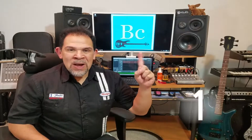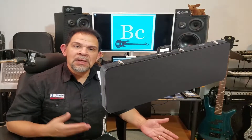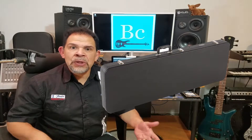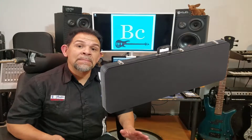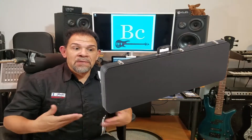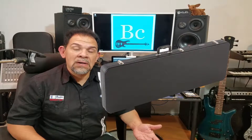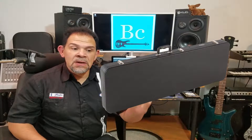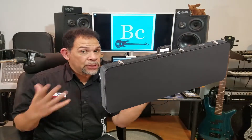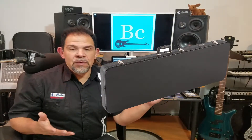Item number one: cases. Got to have it. Some guitars actually come with a case, and more than likely what it's going to come with is a Tolex — made out of plywood and covered on the outside with a Tolex vinyl-like material. These cases are fine. It's fantastic that some manufacturers actually provide that in the cost of the guitar. Some of them don't — they'll charge you extra, so the case is not included.